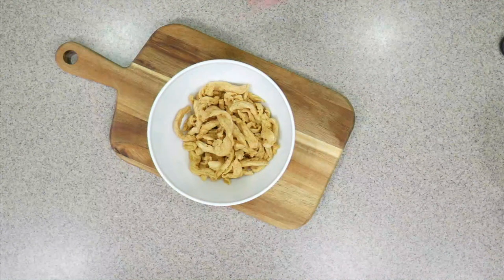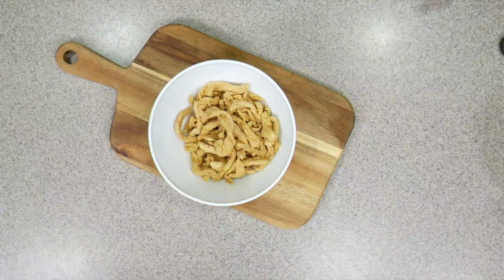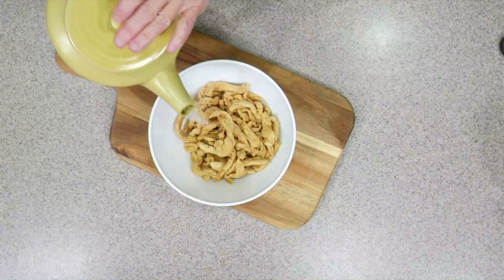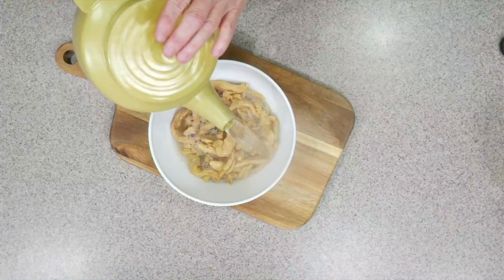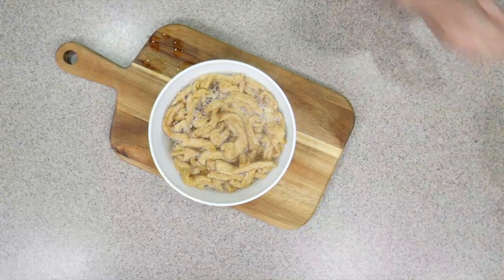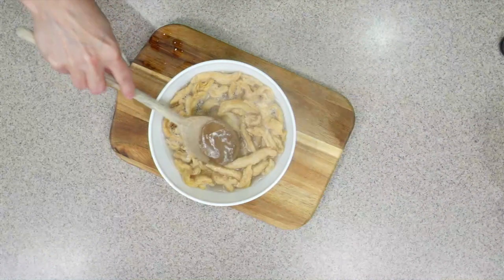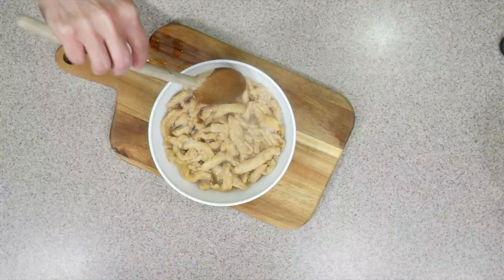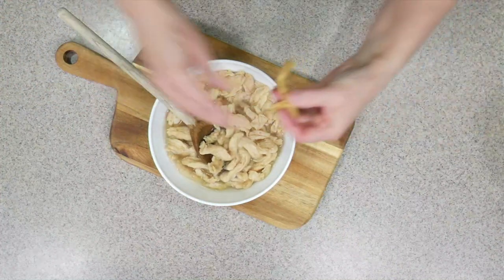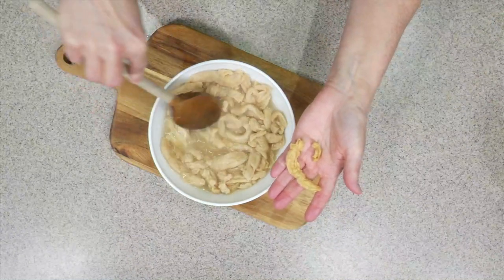The first thing you have to do is soak the soy curls. You can soak them in either water or broth. I'm going to use some hot water from this teapot, but warmed broth works too. I'll just pour enough to cover them. It really doesn't take long for these to soak — just a few minutes — and you can see the difference already. You really don't need to soak them for very long at all.